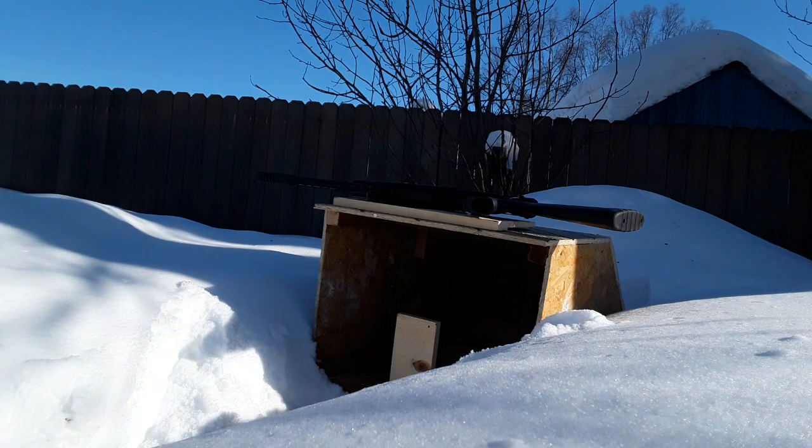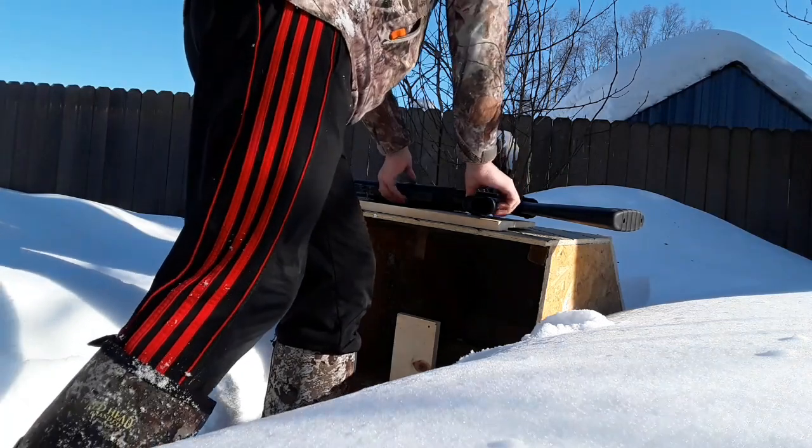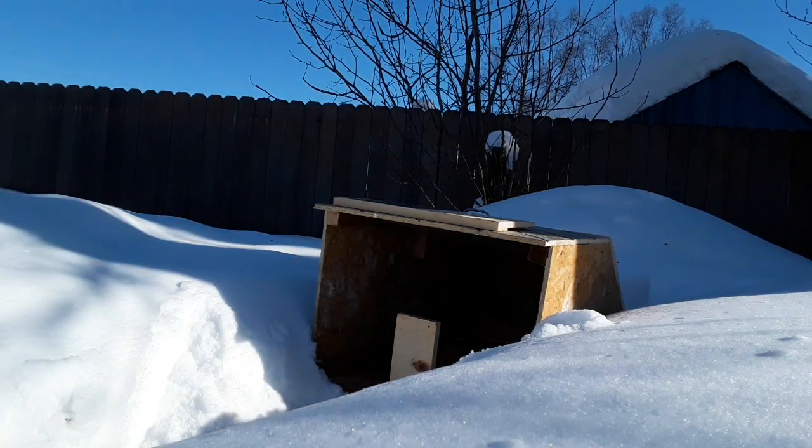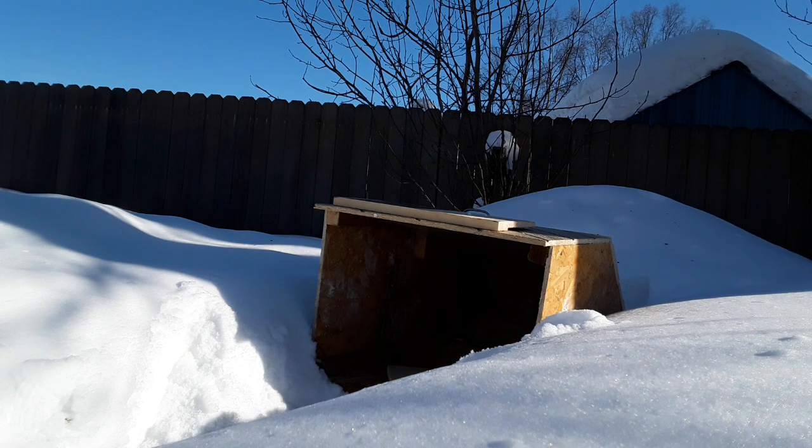Okay, so I've got the target set up and the air rifle reloaded. I have this nice piece of wood right here to show the speed and energy that this air rifle is delivering. I'm gonna step back and fire. Three, two, one — firing. Alright, let's go see the results.